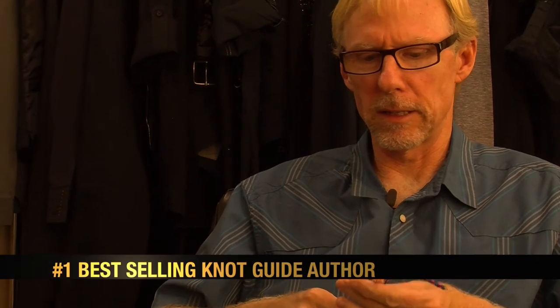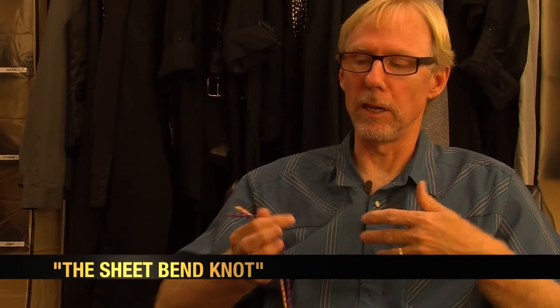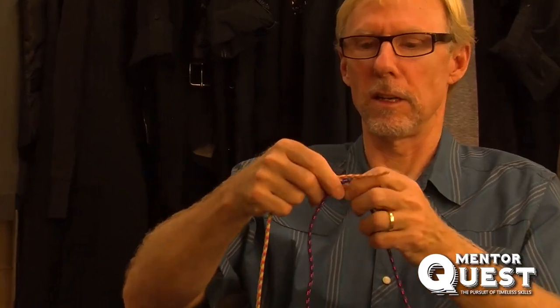The next knot we're going to do is the sheet bend. Quite often you need to tie two ropes together — when one rope is too short and you need to lengthen it, or you've got a damaged piece of rope that you've had to cut. A good thing about this knot is that you can use different types of rope: a really thick rope and a really thin rope, and it still works well. Not all knots can accomplish that.